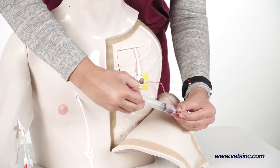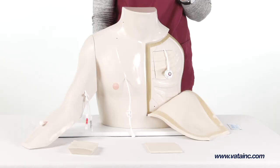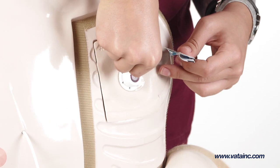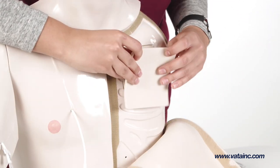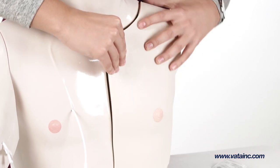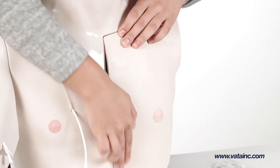The torso is now ready for use. Chester Chest can be used to simulate accessing normal, tipping, wandering, or deeply placed IVAD placements in the left chest area. Fluid can be infused and blood withdrawn from all lines.